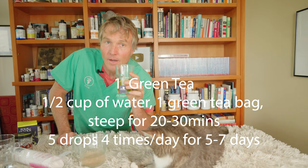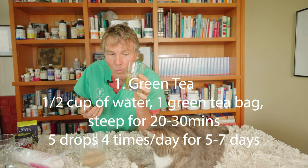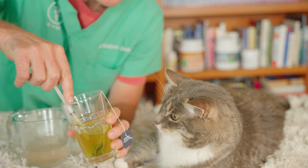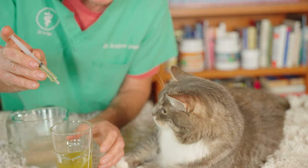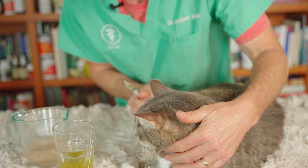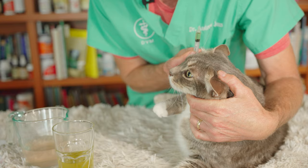Remedy number one is green tea. I made half a cup of concentrated green tea — half a cup of hot water with a green tea bag steeped for about 30 minutes. Allow it to cool so you're not putting anything hot into your cat's eye. Green tea is a great topical natural antibacterial, shown to be really effective for people with conjunctivitis and equally effective for our cats. Use a 3cc syringe as a dropper. Draw it up — about 1cc — and put the equivalent of 4 to 5 drops into each affected eye, 4 times a day for 5 to 7 days. Tilt your cat's head back and try to drop them into the lower lid.